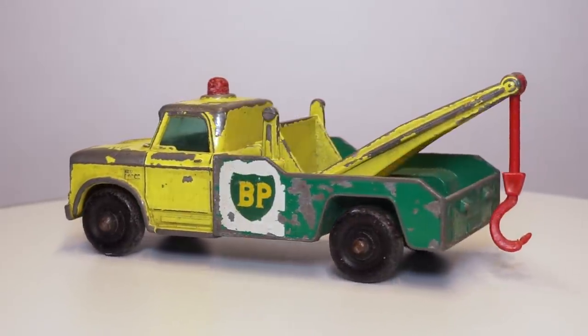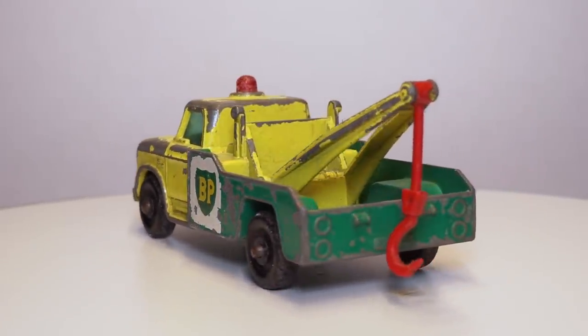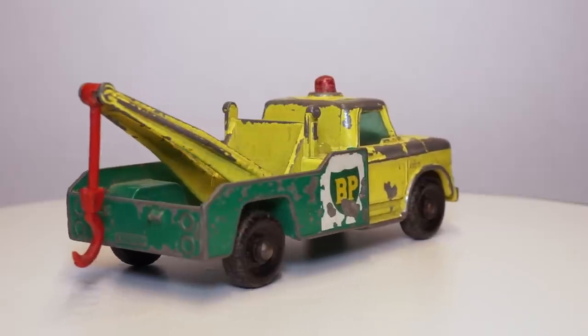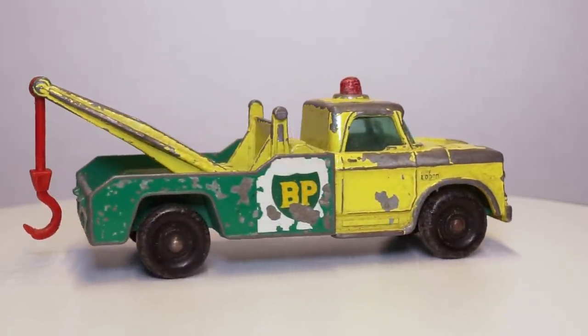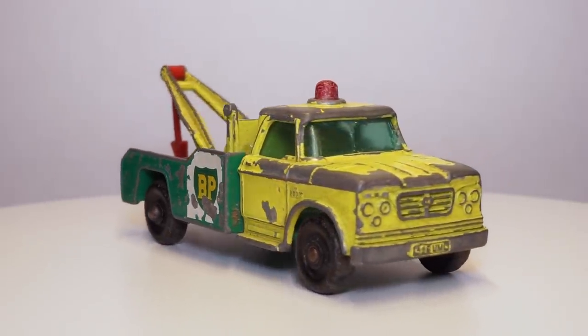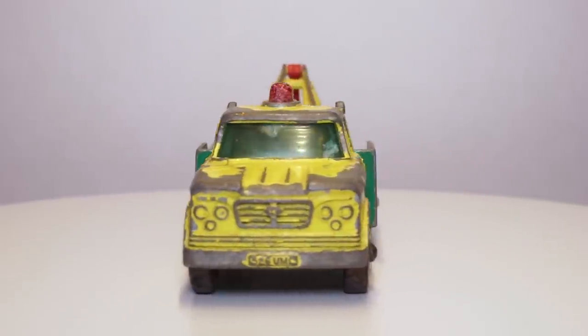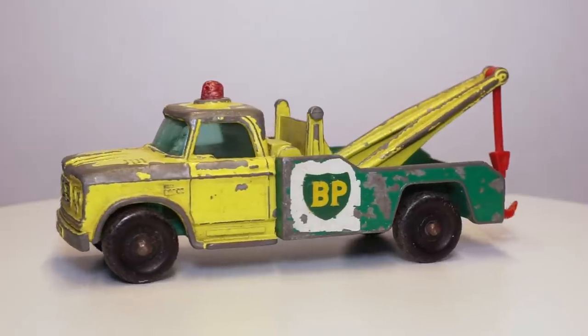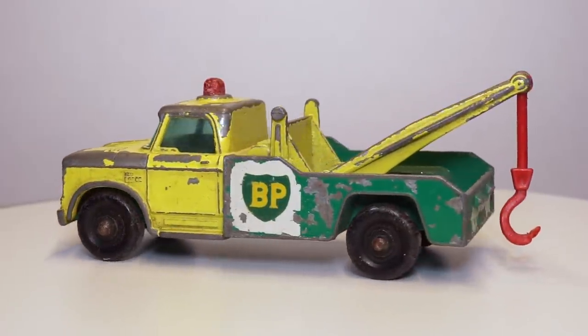The 13D Dodge Rack Truck was first introduced in 1965. The early models featured some silver trim details that were omitted on later issues. This particular model came with a cracked window unit, chipped paint and a missing light on top of the cabin. The tow hook is in decent state, but I'll have to check if I can reuse it in this restoration. Let's get started.